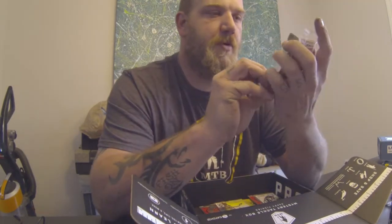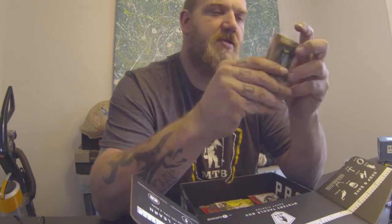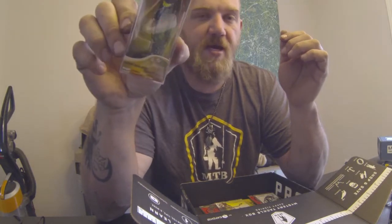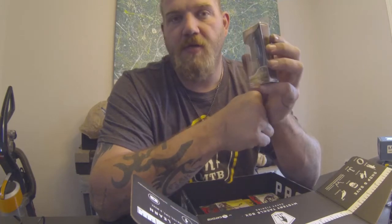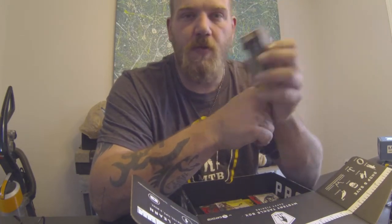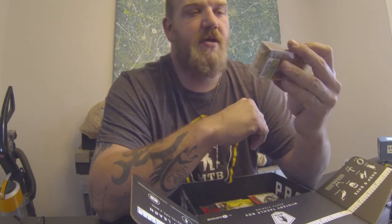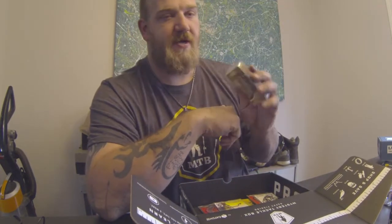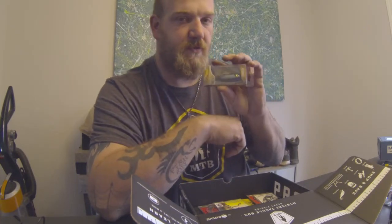Whopper Plopper, Larry Dahlberg — this one is a half-ounce, three-and-a-half inches. Early morning, overcast — up here it works in cold weather, cooler weather. Always early morning, late evening, overcast. I love this. First thing in the morning if it's not this it's a frog or some kind of topwater, but this is always my go-to in the morning.